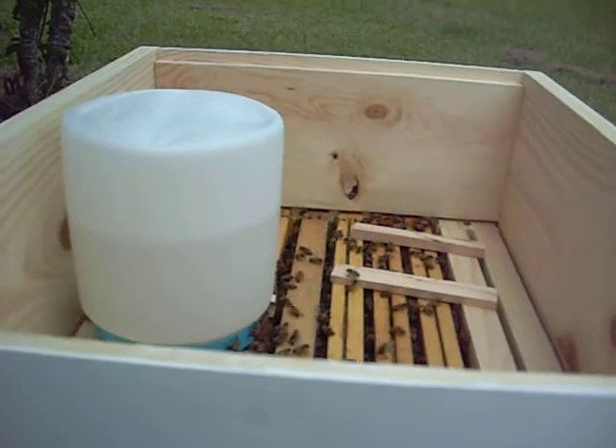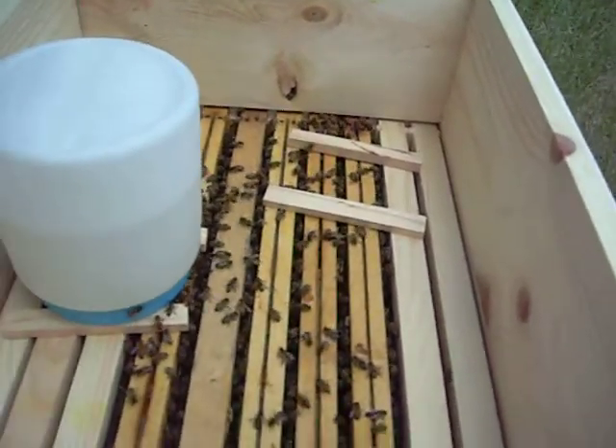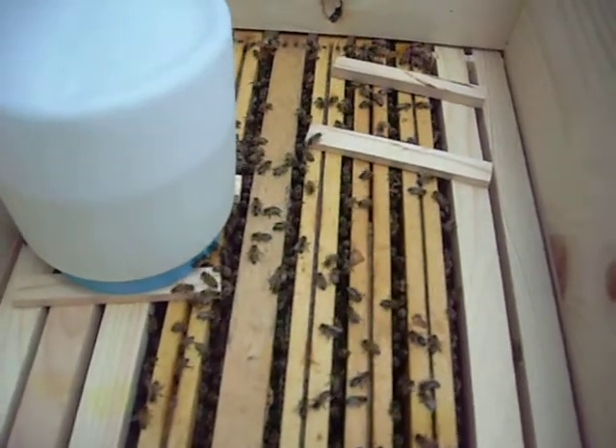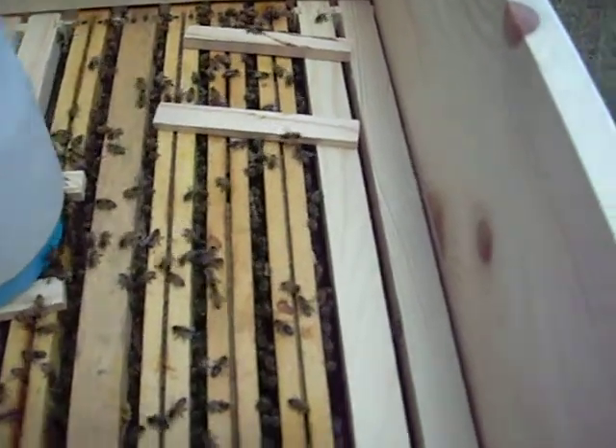Here I am feeding my bees. This is my little wheat colony. I'm trying to give them a little sugar syrup to give them a little boost to help them along.